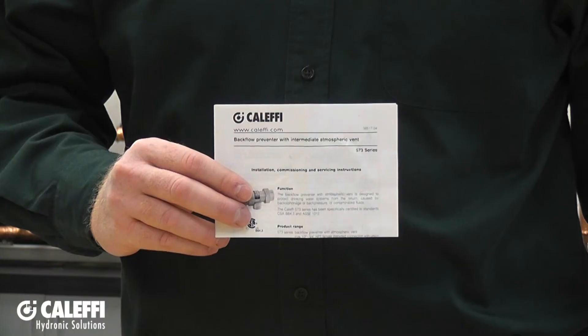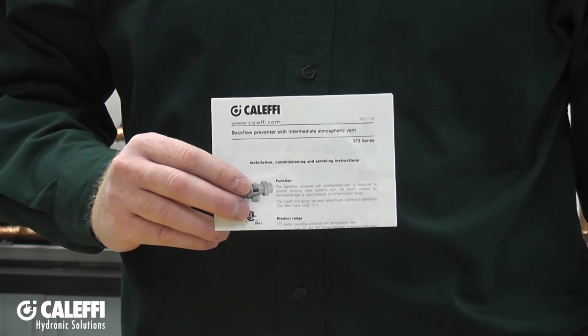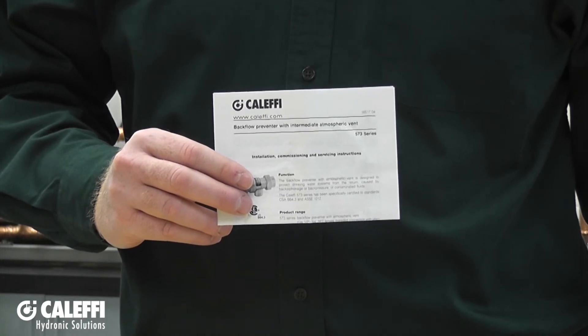Thank you for choosing the 573 Series Backflow Preventer. This quick installation tips video will give you a general overview of what you need to know to get started with your installation. However, the first thing you should notice when you open the box is going to be a nice set of installation instructions. Be sure to read them because they will cover everything you need to know about your product.